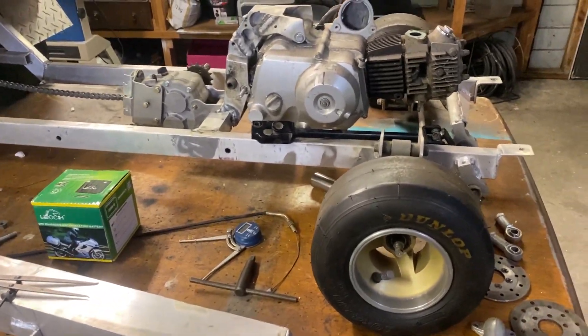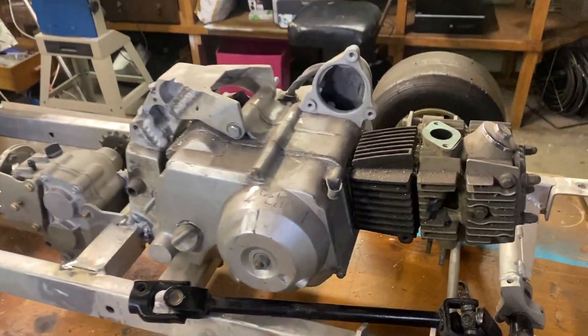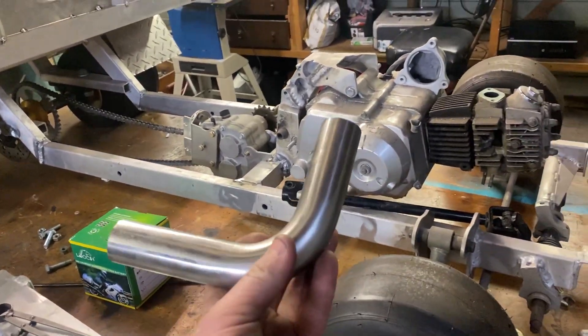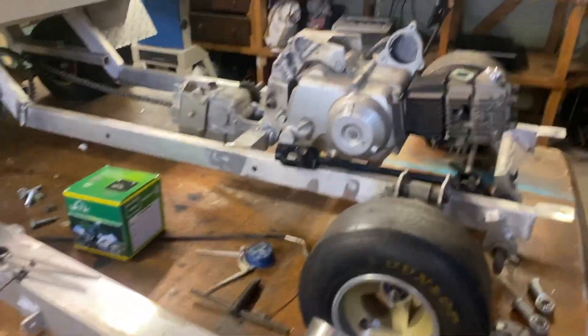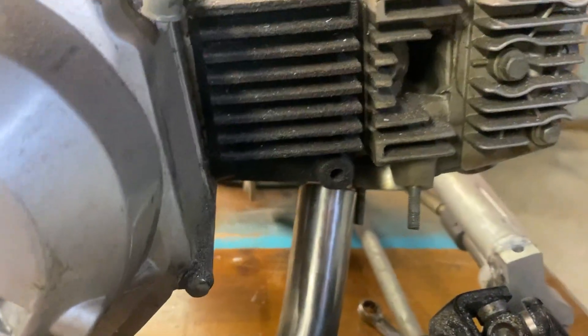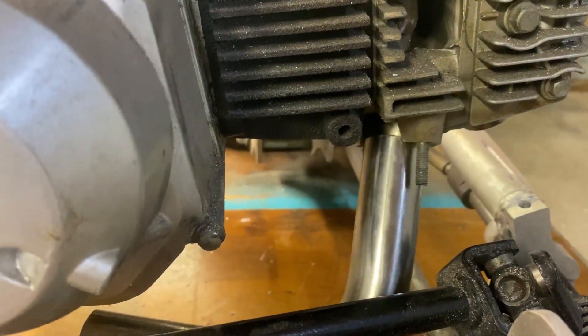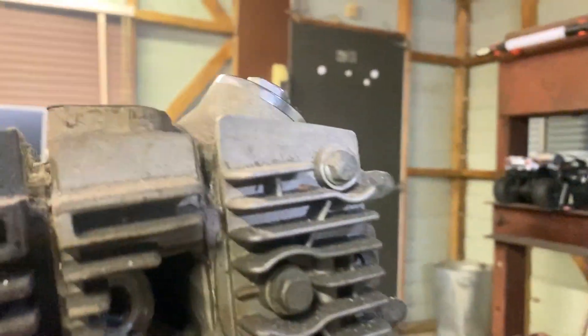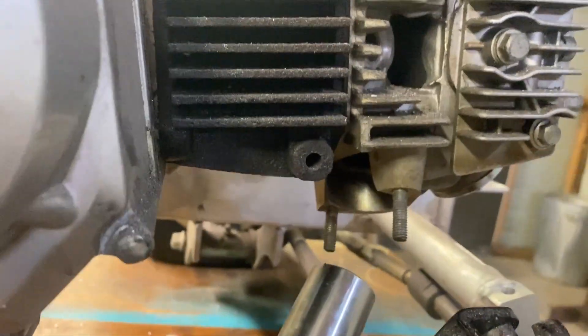We're gonna start on the header pipe — nice little steno bend, just like the real one. We're going full steno. I was pretty lucky, it fits up nicely into the header and the cylinder head. I don't know if you can see it, but down in there...